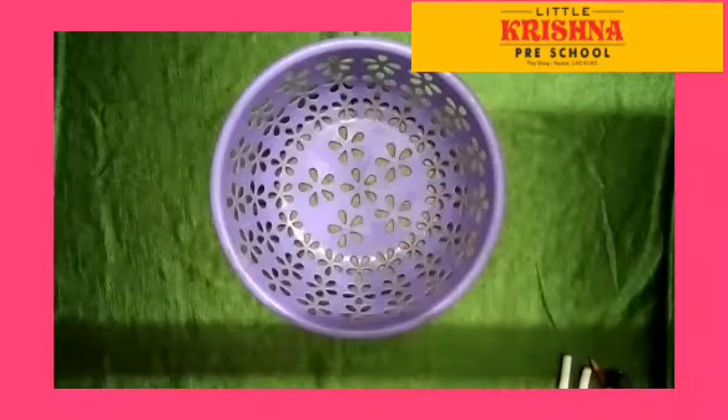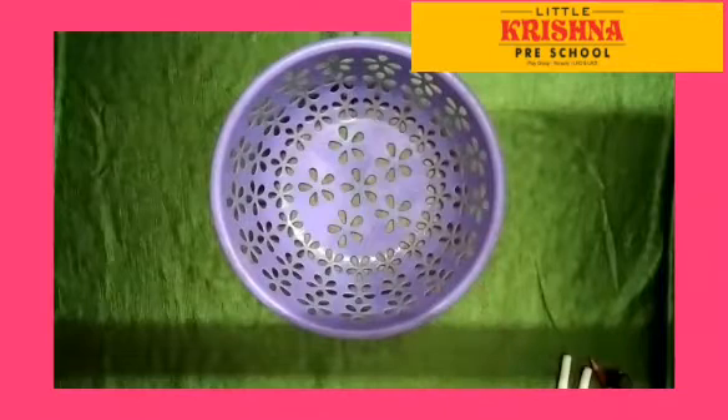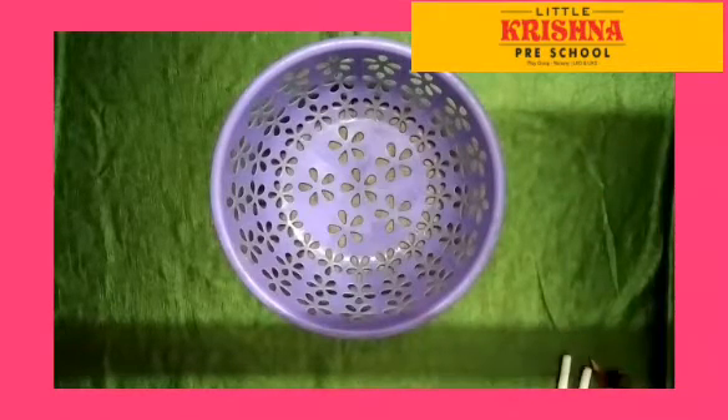Good morning children, welcome back to Little Krishna Preschool LKG class. Today we are doing one interesting activity. The activity name is 'In or Out.' We need 6 or 7 members to do this activity.